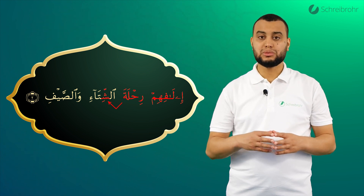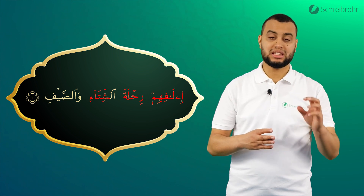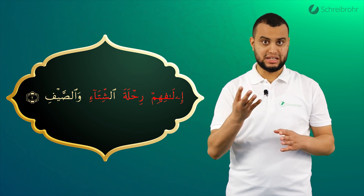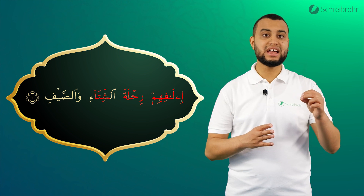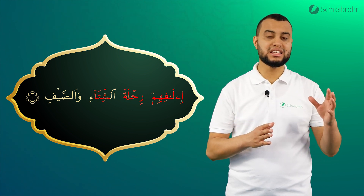Dann kommt ein Ta mit Fatha, gefolgt von einem Elif und einer Hamza. Daher ziehen wir diese Fatha viermal in die Länge. Und wir sagen: Ta, I, Ta, I. Vollständig: Ri, La, Ta, Si, Ta, I.